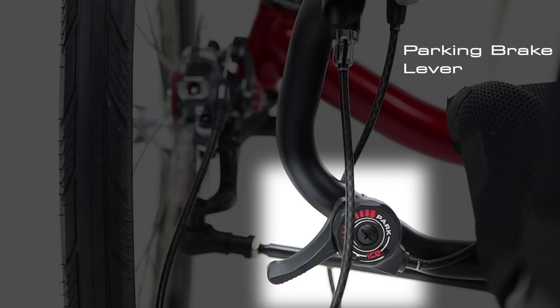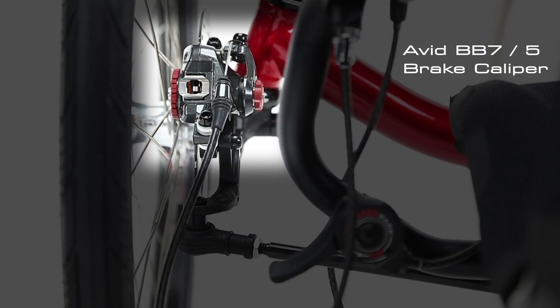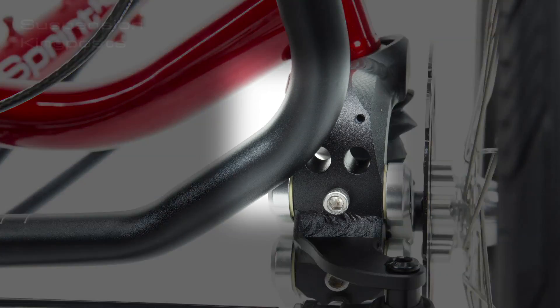The parking brake lever, Avid disc brake gallopers, and suspension king posts are all parts which are likely to come into contact when setting your handlebars wide.